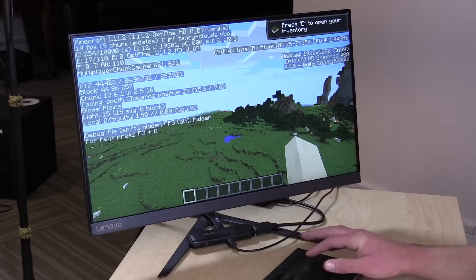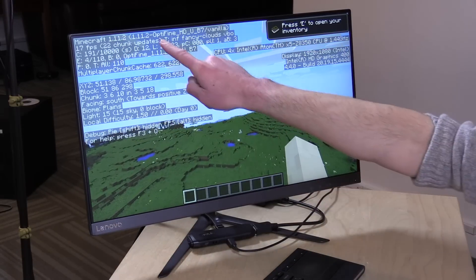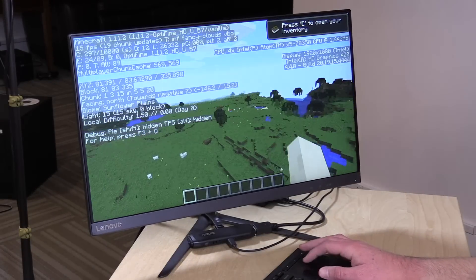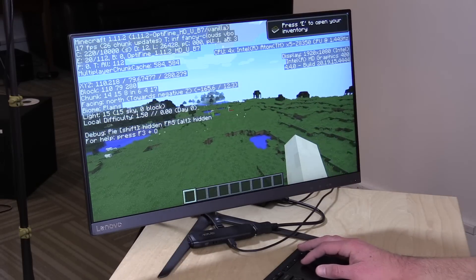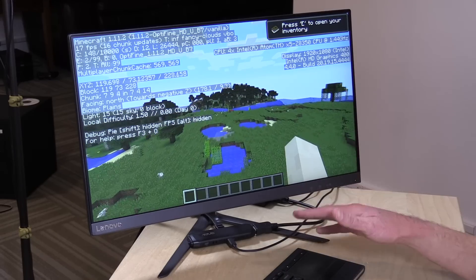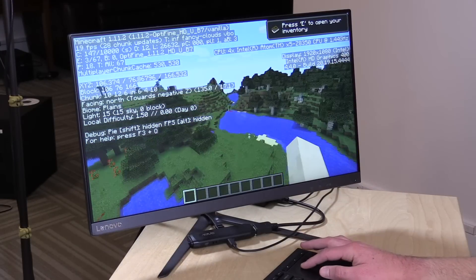One thing these little stick computers don't do very well is gaming. We've got Minecraft loaded up here — this is the original version that most people still run, and I do have a performance enhancer called Optifine installed. I'm only getting about 15 or 20 frames per second, so it really doesn't do well with this version of Minecraft. You might do a little better with the Windows 10 version, which should run a little smoother, but most people run this version. It will start to slow down further as it heats up, and this is probably about the best performance you're going to see out of it.